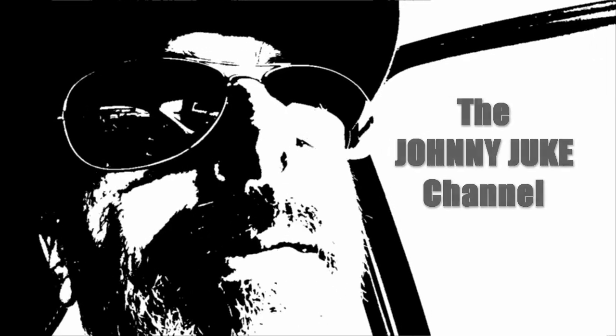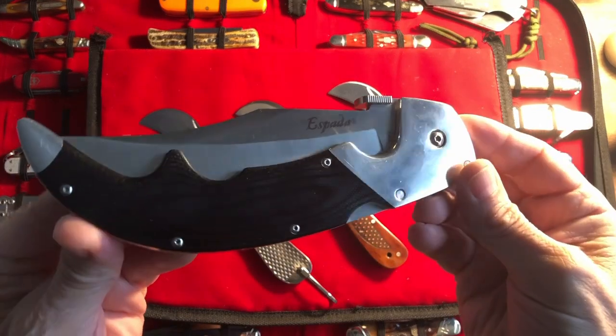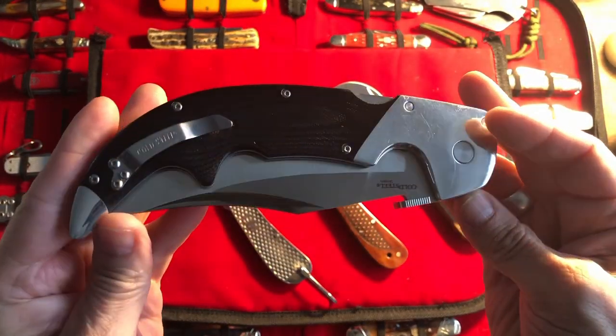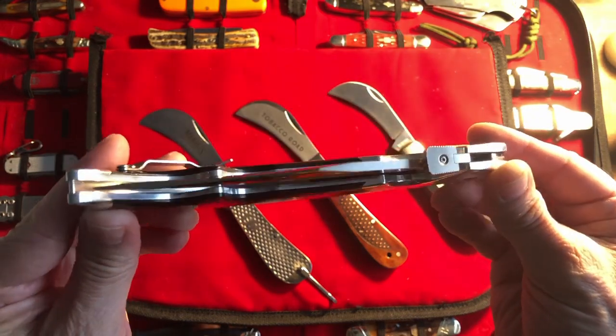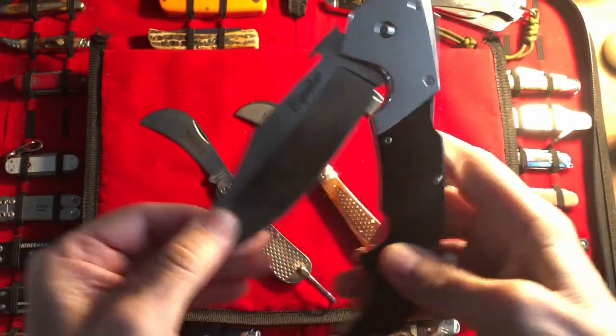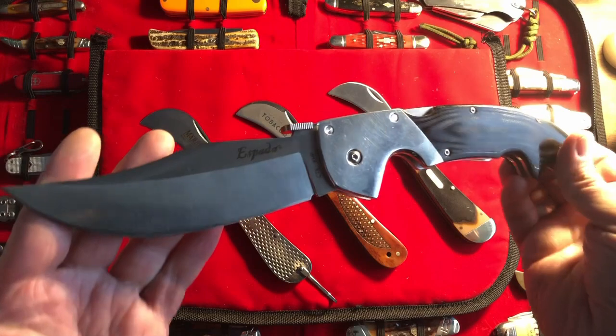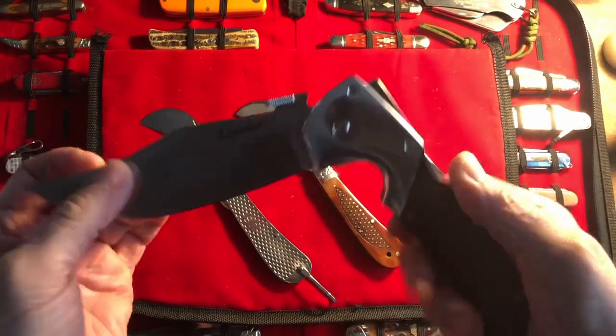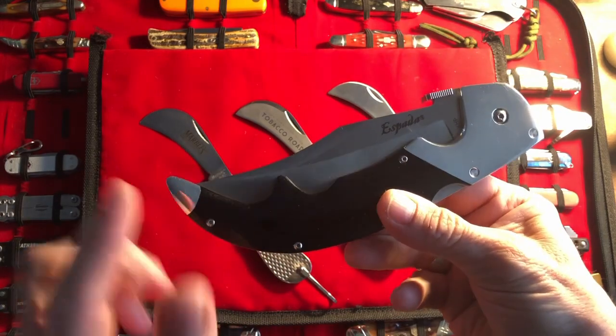I can't stand intros. As much as I like to talk about this knife in every single video that I do, I don't think it would be fair to all the other knives. I have to put you away now.